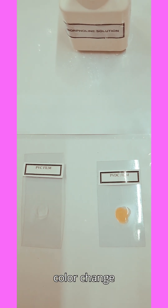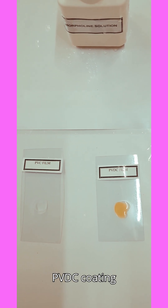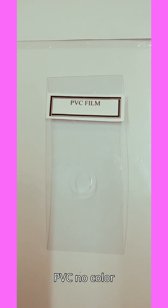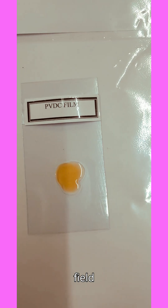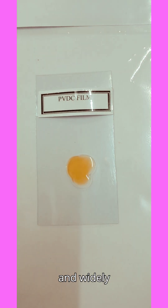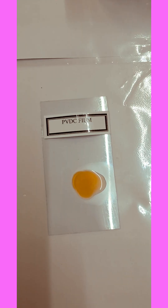Observe the color change over 10 to 30 seconds. On the PVDC coating side, you'll see a yellowish to brownish tint. On the PVC side, there is no color change. This test is fast, field-deployable, and widely used in packaging lines for batch verification.